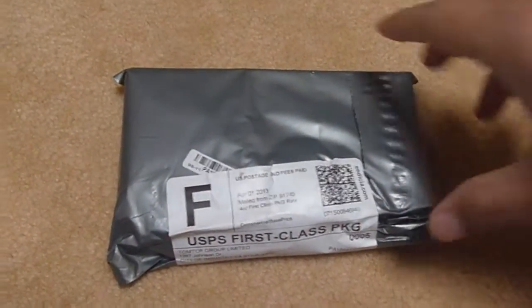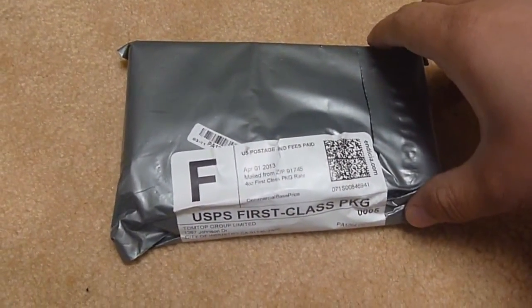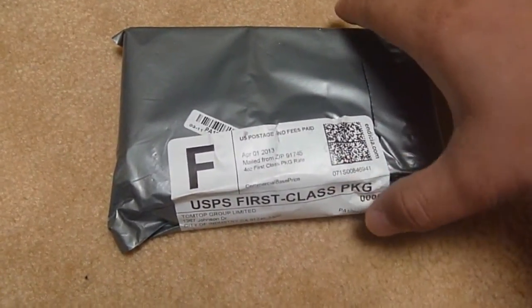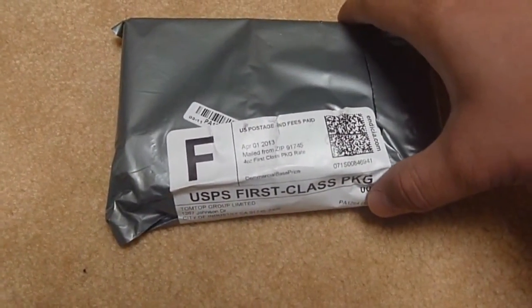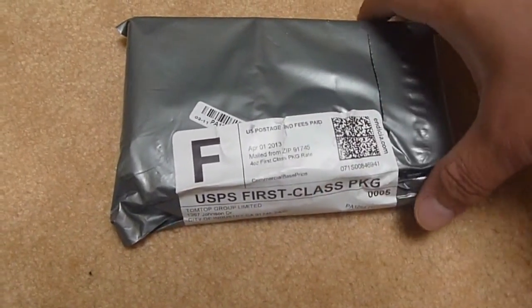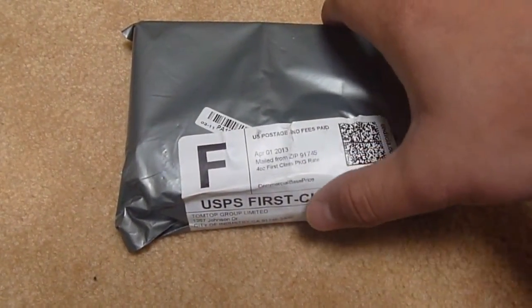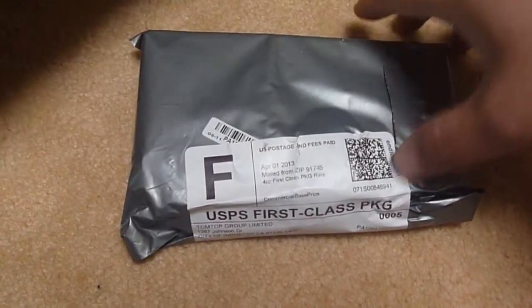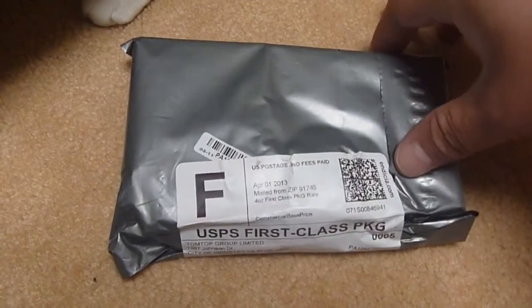Here's an iPhone 4 LCD screen for an iPhone 4. I purchased it from TomTom Group Limited from City of Industry, California. It came in USPS first class mail.